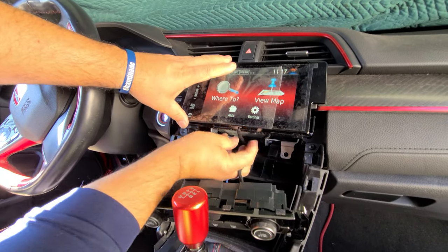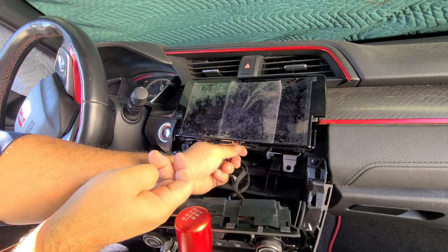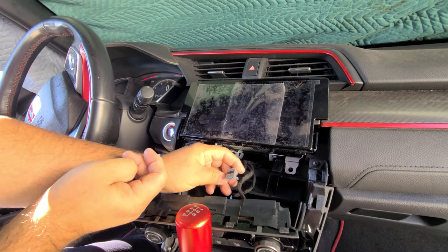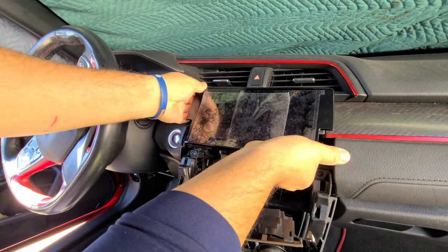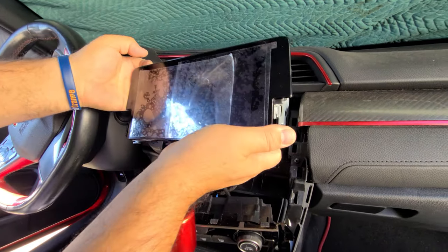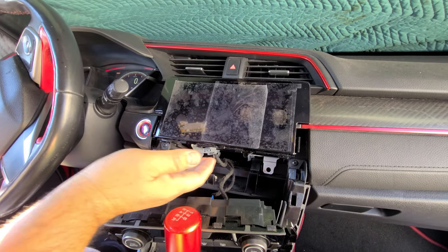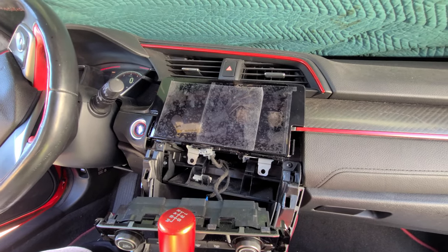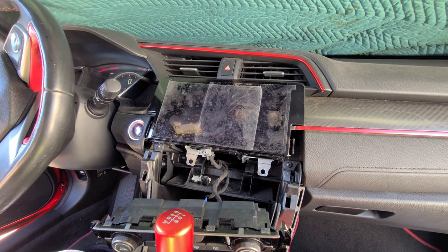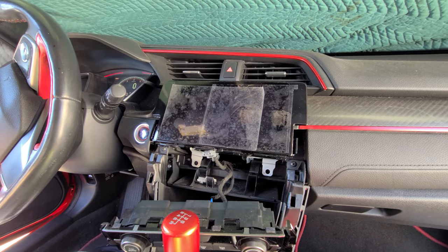Unplug the harness for the front panel and then you can pull the radio out. If you need any repair for this unit, you can send it to Hitek Electronic Services in Van Nuys, California at 818-785-8085.